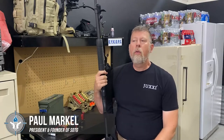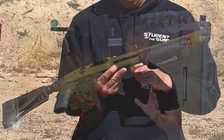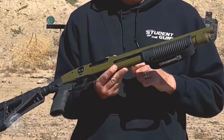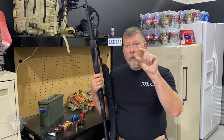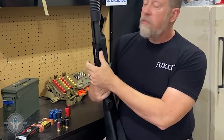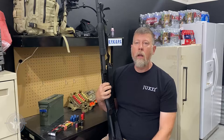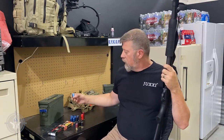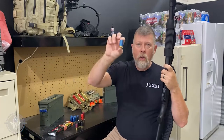If you guys have been following our channel for any amount of time, you know that we are big fans of the Mossberg Shockwave. We have been essentially since it came out. One of the things that I did with the Mossberg Shockwave that I had was I put an OPSOL — Operational Solutions — mini shell adapter right up here into the feed well area of the shotgun. And what that allowed me to do with the Shockwave is it allowed me to feed these little mini shells.